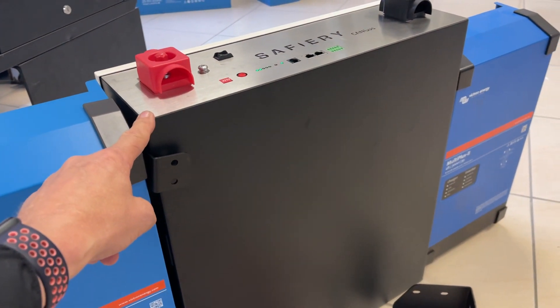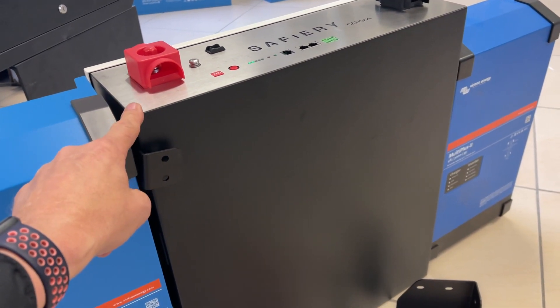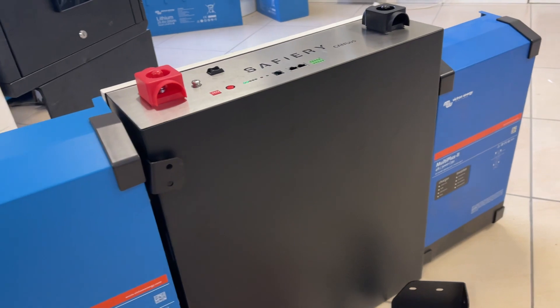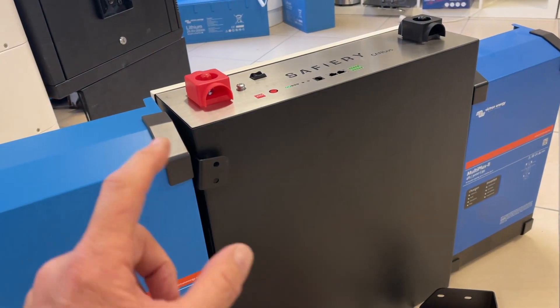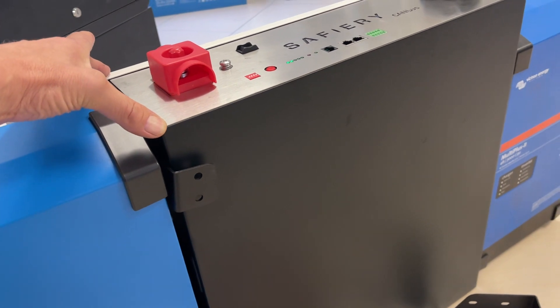I've got a really large BMS in the top of the battery. This is the equivalent to 400 amp hours at 12 volt equivalent — it's just under 5000 watt hours. What's clever about it is just the size; this is 155mm wide.